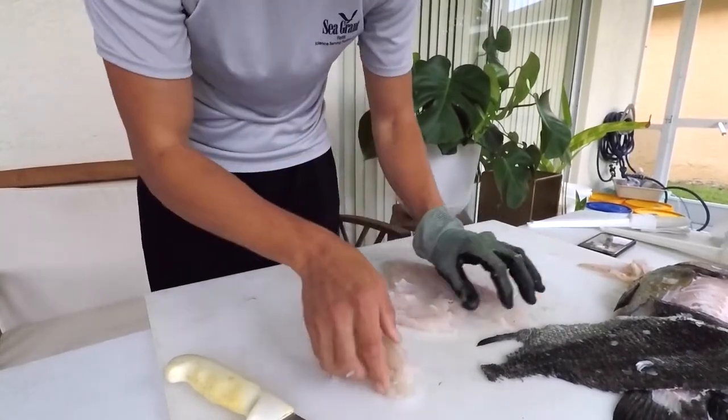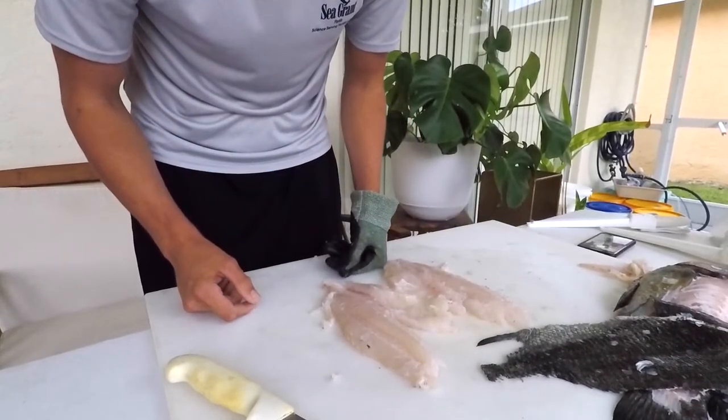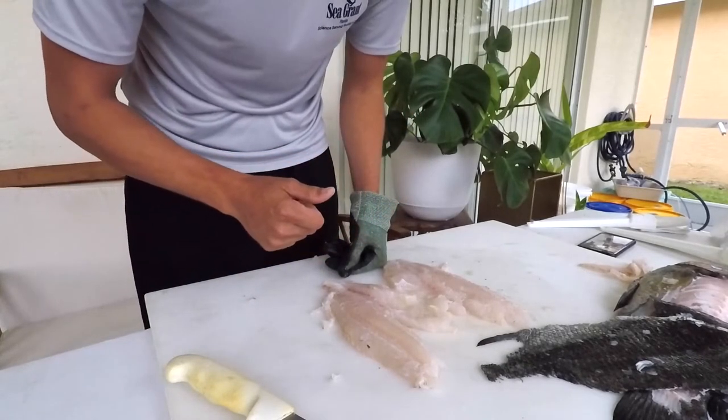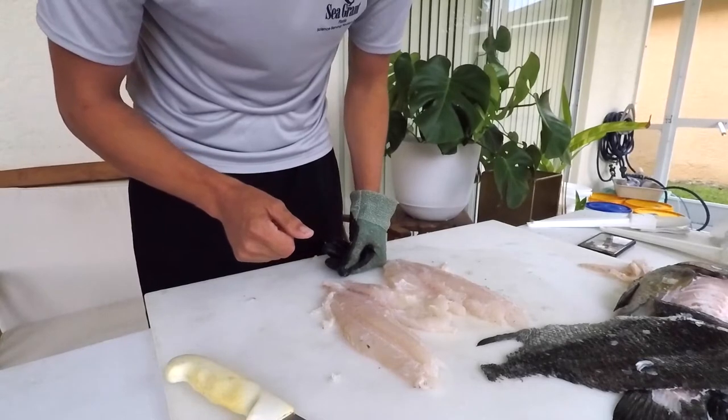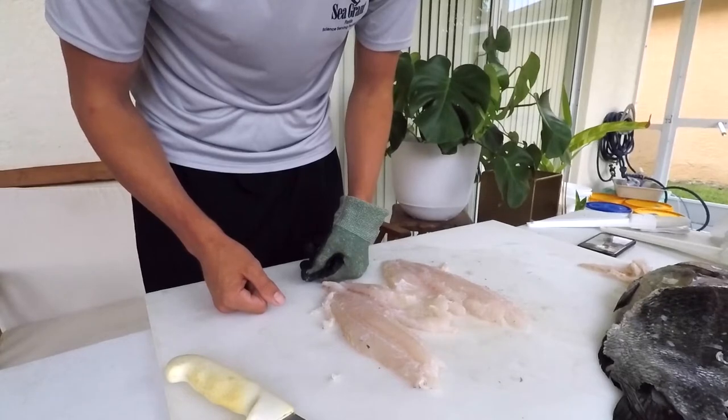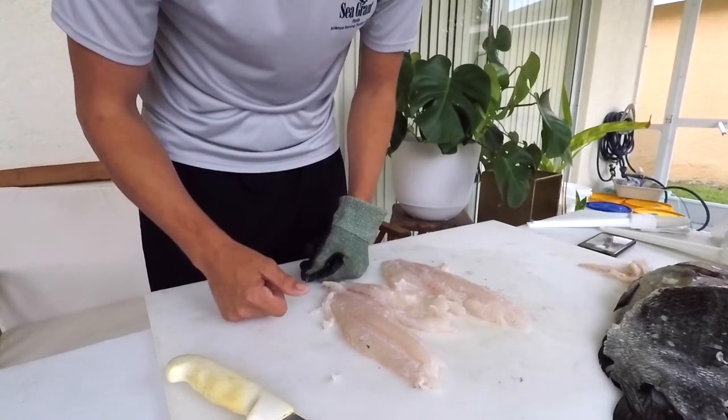There are our triple tail fillets. Read the description — I'll include a lot more information in there. Please take that survey to let us know how we did and what kind of information you want to see, different species, suggestions. Really appreciate it. Thanks a lot, guys.